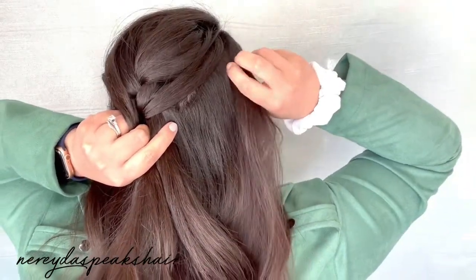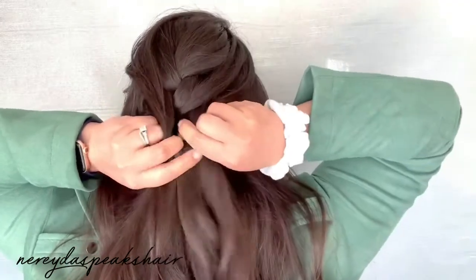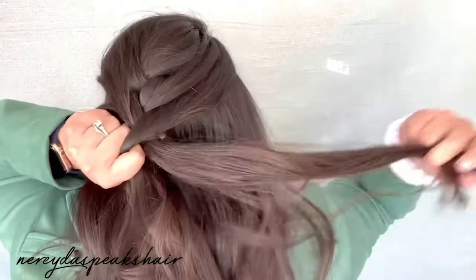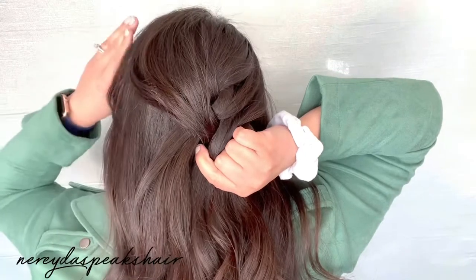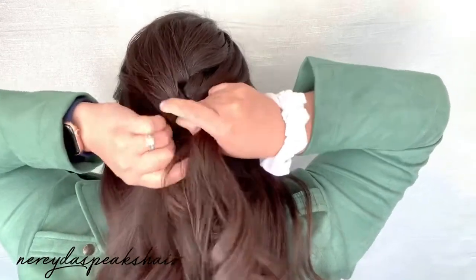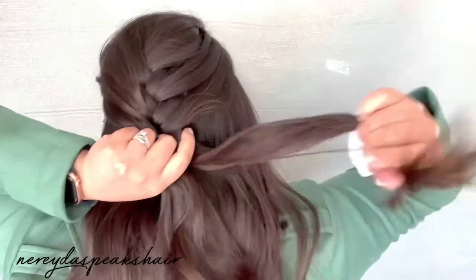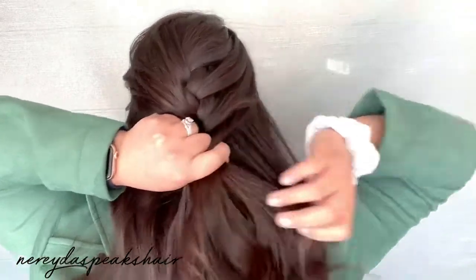Once again I'm going to add in a section of hair into the right strand and cross it over the middle section. One more time I'm going to join in a section of hair into the left strand and cross it over the middle section. I'm going to continue the same pattern until I have picked up all of the hair from above my ear.